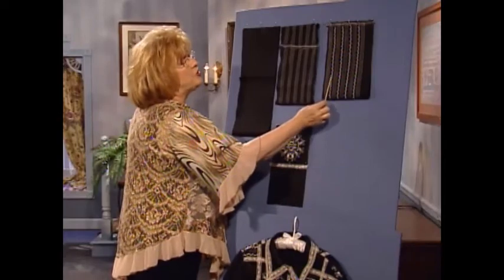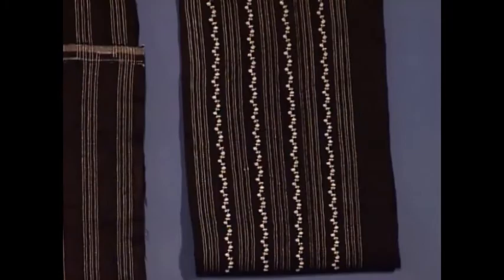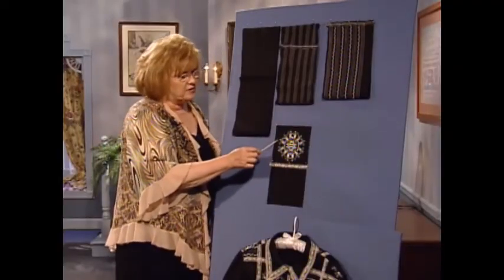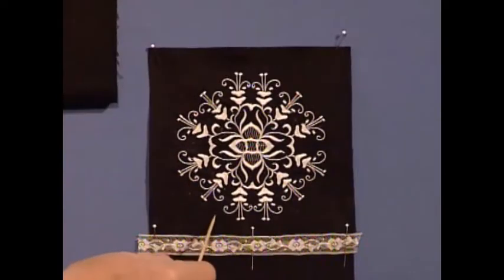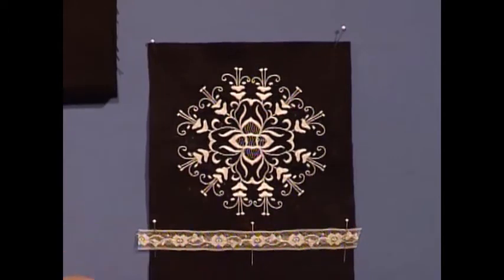After you do your pin tucks in the round, then it's time to do the beautiful decorative stitching. Machine embroidery has to be one of my all time favorites. This is such a beautiful antiquey looking design. And then in between these two areas, we separate them with a beautiful piece of ecru French insertion.